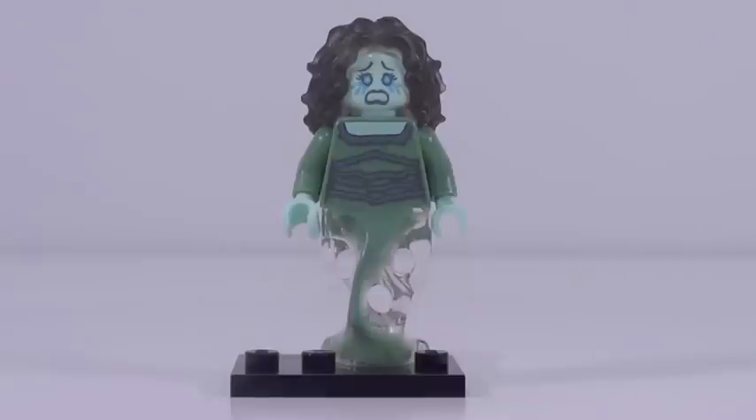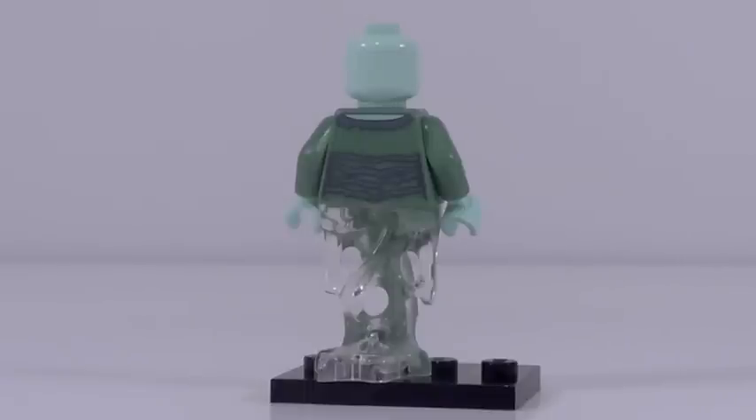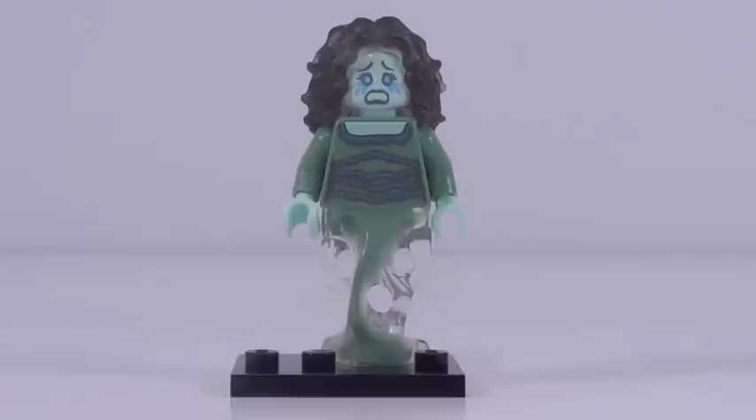Figure number fourteen is another figure making great use of the new Ninjago ghost piece. This is the Banshee, and she looks incredible. The most notable thing is her brand new hairpiece — at first sight it might look gray or black, but it's actually molded in translucent black, and it looks so good. I believe it's the first time we've ever gotten a hairpiece in a translucent color. That is so cool, and it's a brand new mold as well. Hopefully down the line we'll see it in more normal, useful colors. Her back printing is great as well — a fantastic looking Banshee minifigure.